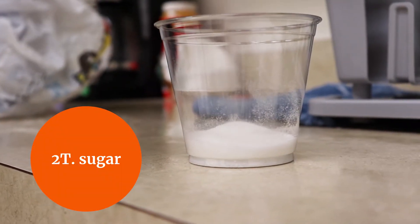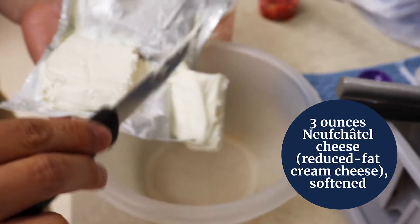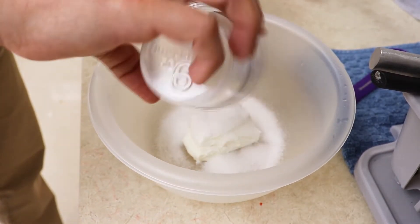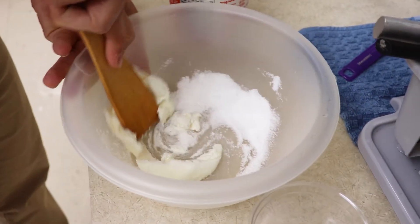Then we need to add 2 tablespoons of sugar. Next we will measure out 3 ounces of cream cheese. Then we will mix our cream cheese and our sugar together.